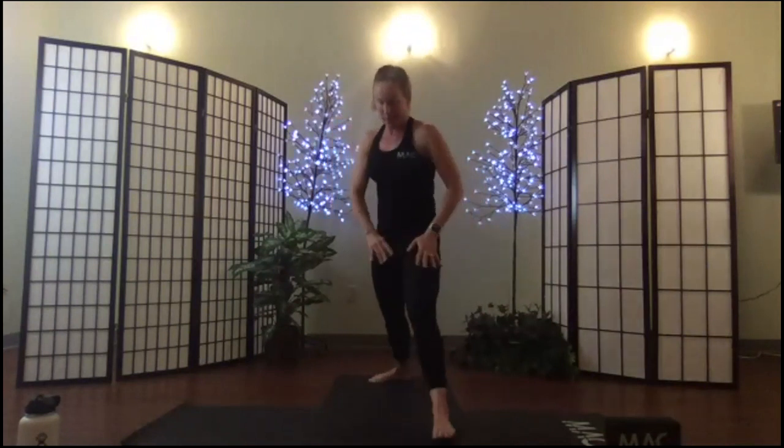Breathe out, hands to the thighs, send the left leg back, set up your warrior one. It's so nice to see you all this morning — I am working really hard, I don't know about you! Arms over head, breathe in, open warrior two, push and set.